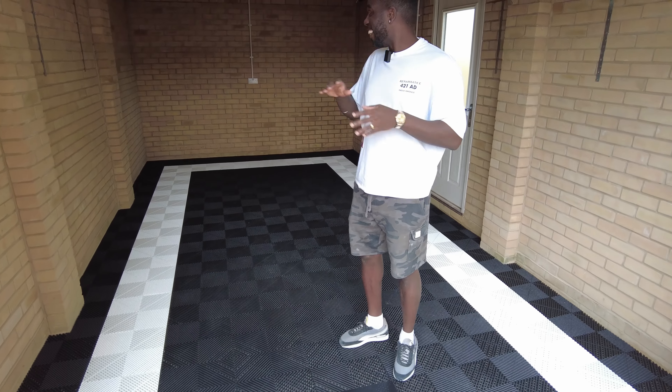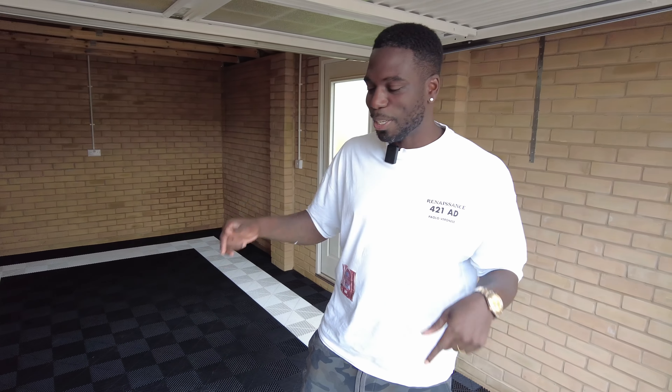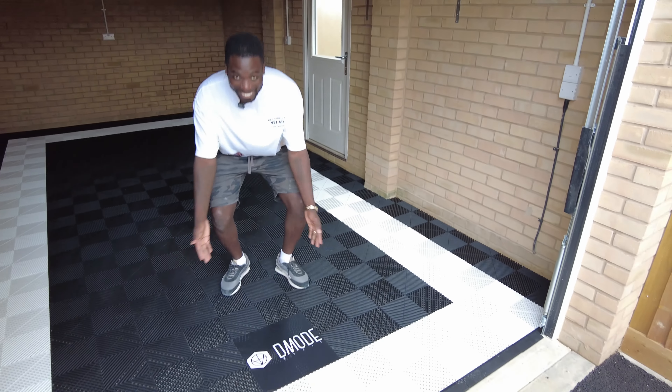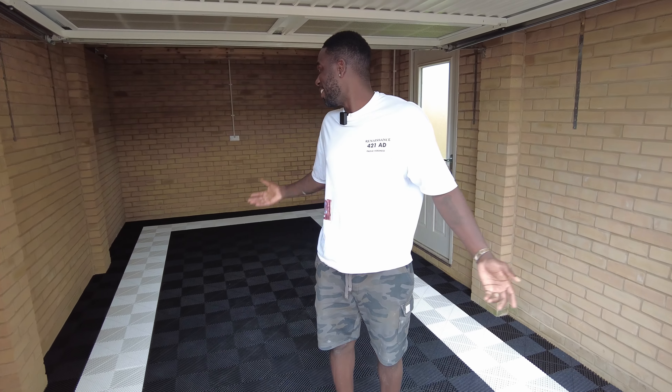Right, now everything's out of the garage and swept out — time to give it a quick mop and then we're ready to go. The floor's all now finished and cleaned up. We've just got one last finishing touch from Marcel: this is his DJ brand logo, so we're going to pop this in and then it's time to reveal to Marcel.